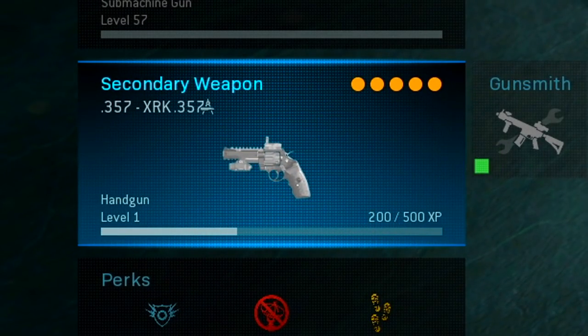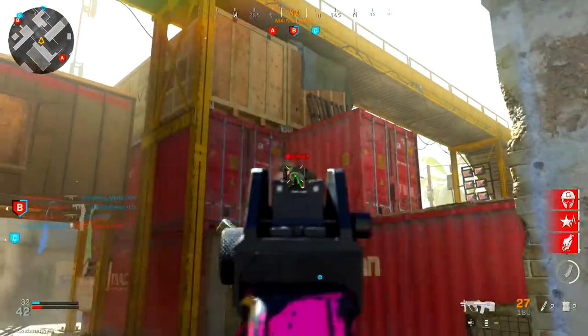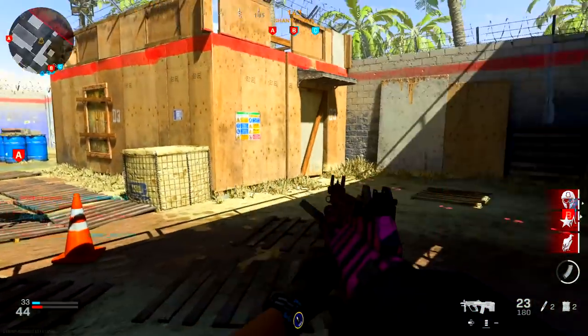Let's move on to my secondary, which is just the 357 XRK. Nothing special here — this is all personal preference. Whatever you like using for your secondary weapon, I highly recommend you just roll with whatever you're comfortable with.